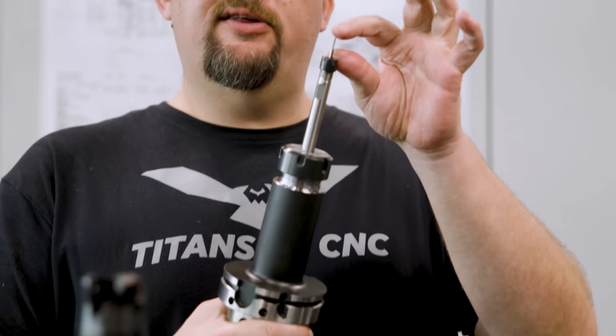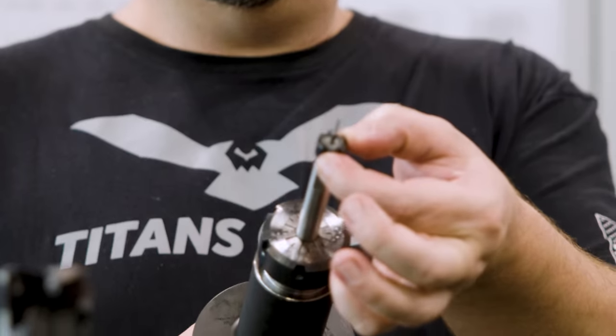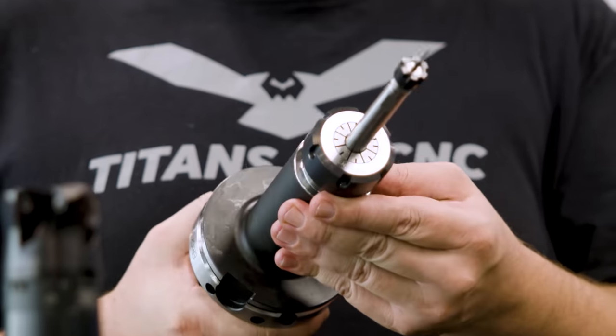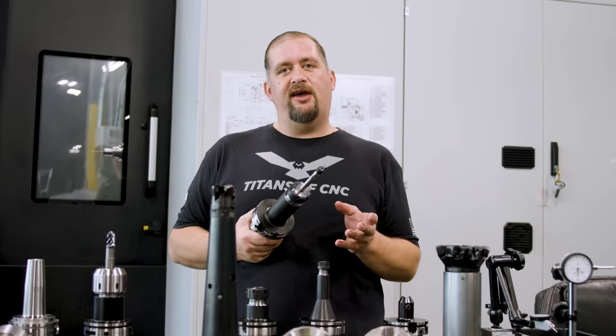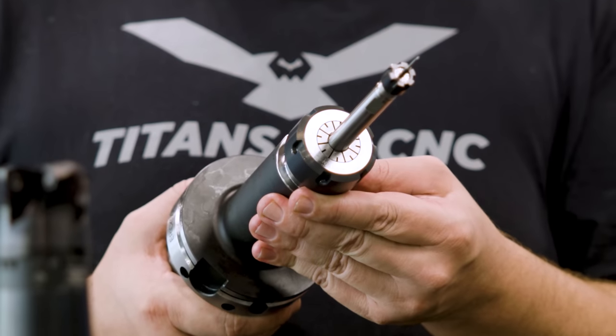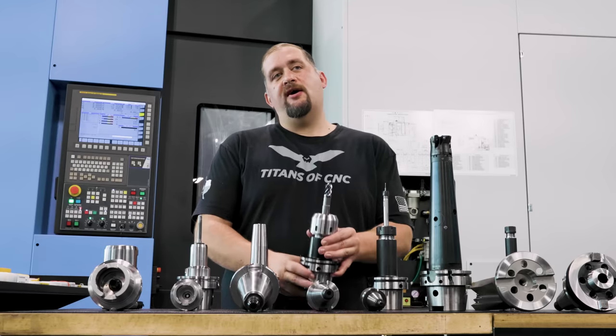With an ER extension, you have a small tool with an extension bar that has its own ER collet inside a bigger ER32 holder. As with anything else, stacking tool holders introduces variation which affects accuracy. Even though you get the extended reach you may need for some operations, you're going to have to sacrifice accuracy.